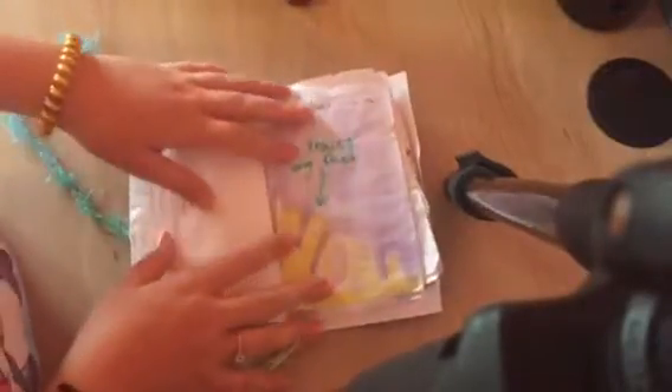It says rub your feet on this page, but if I just rub my feet then it wouldn't show up. I could have just got them dirty, but instead I just traced them. And then write four letter words — so I just wrote some four letter words.